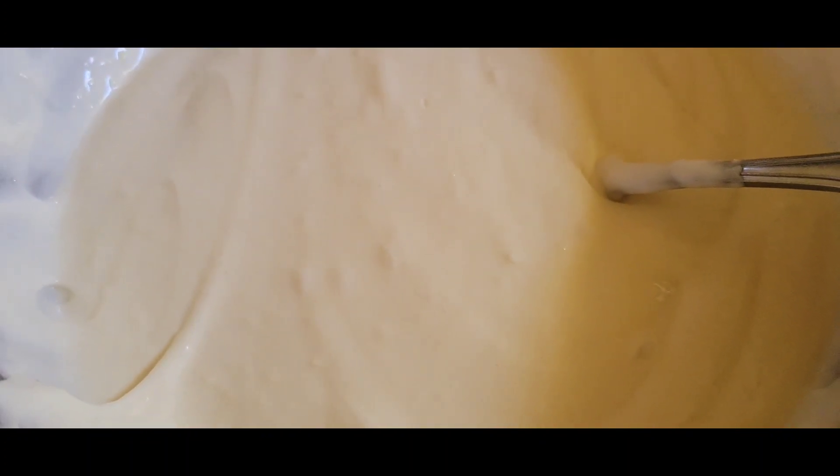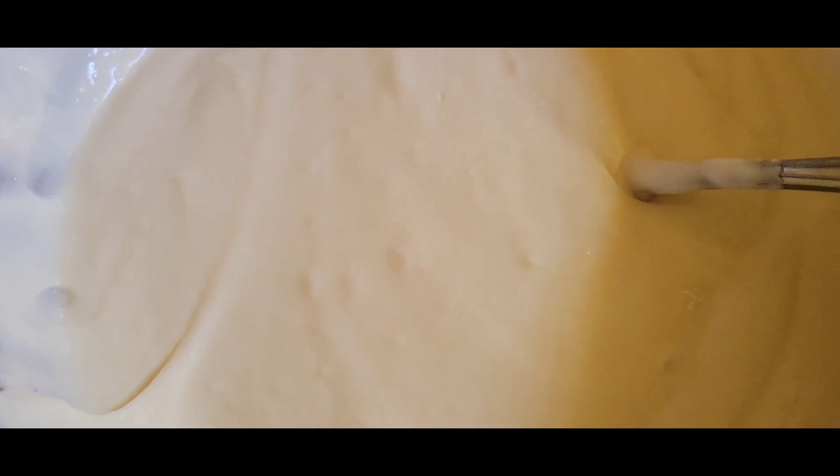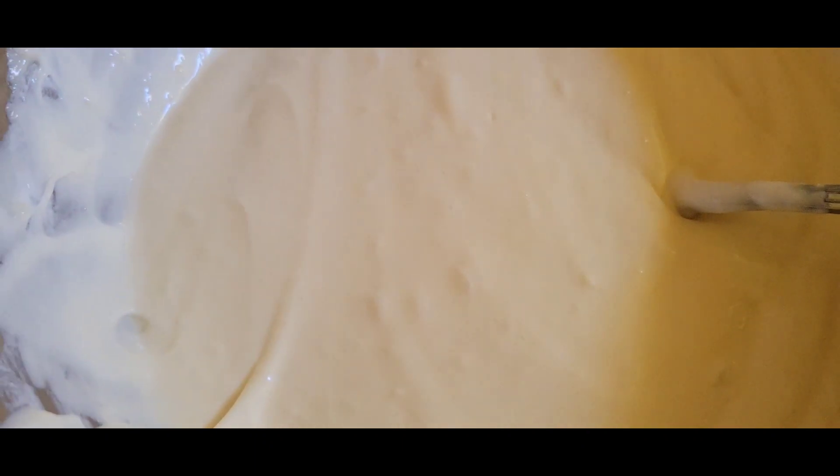You have to beat the whipped cream and the marshmallow mixture together quite well. I beat it by hand, but if you want to use an electric mixer you can. Then we will fold in the chocolate bar.